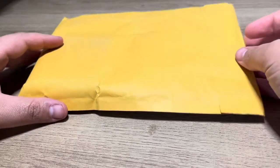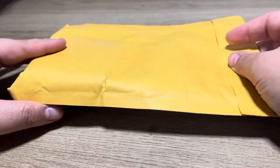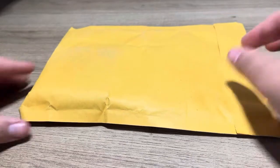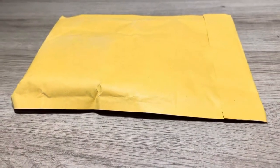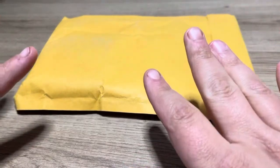Hey guys, I am back with an extra, extra, extra special unboxing. I just want to make sure my camera's good and everything. Okay.